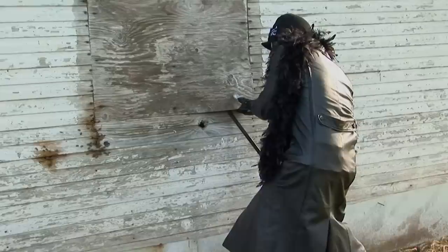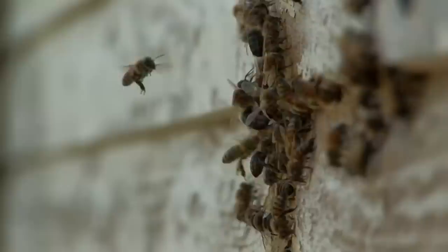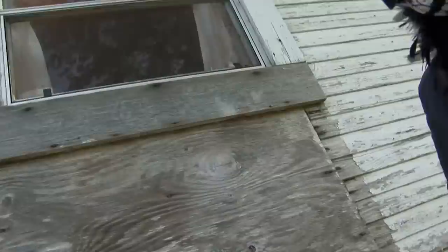It's going to get ugly. I'm trying to keep them from getting too aggressive on me here. They're starting to come out — I'm going to have to back up. They're all over me right now, stinging the crap out of everything. Getting too aggressive, so I'm going to have to treat them and then open it up and see what's going on in there.